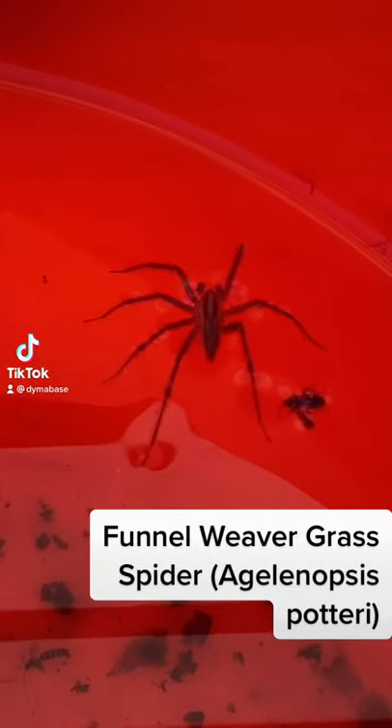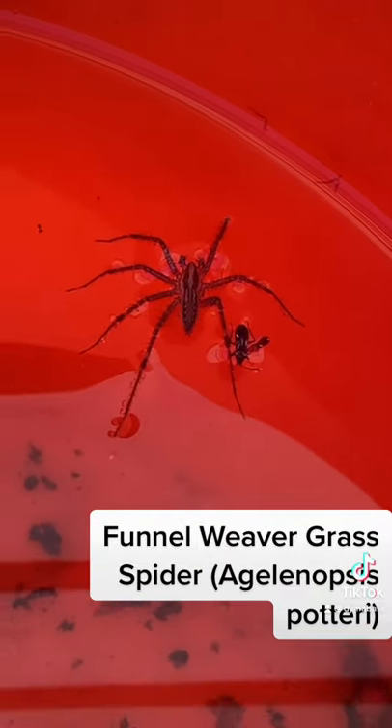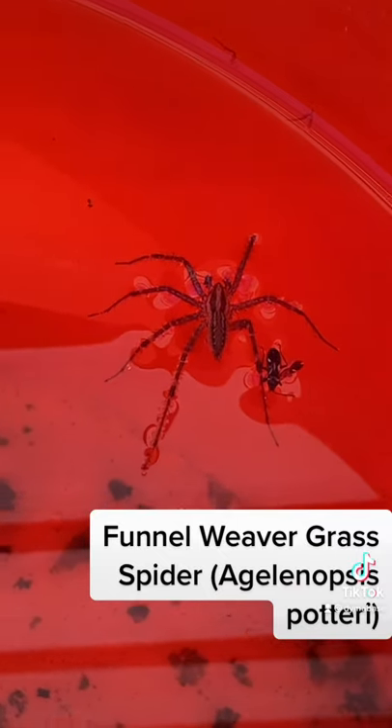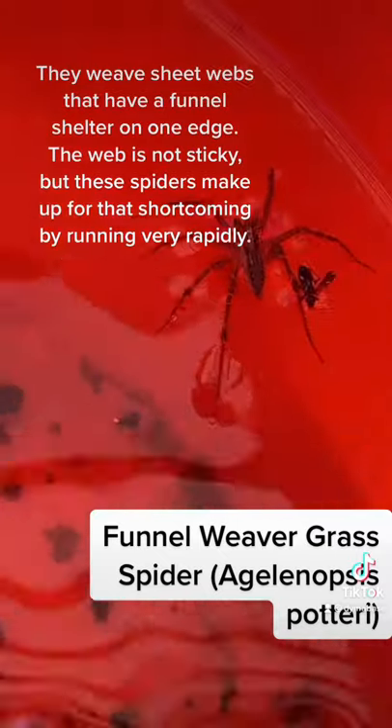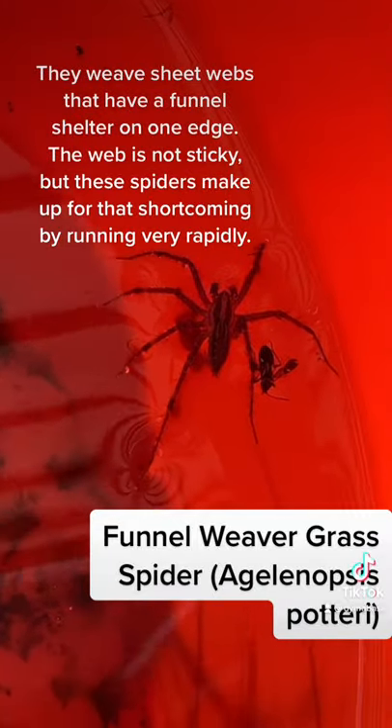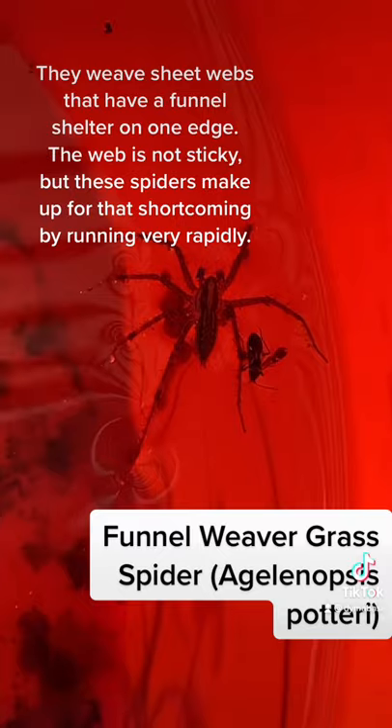Funnel Weaver Grass Spider, Agelenopsis. They weave sheet webs that have a funnel shelter on one edge. The web is not sticky, but these spiders make up for that shortcoming by running very rapidly.